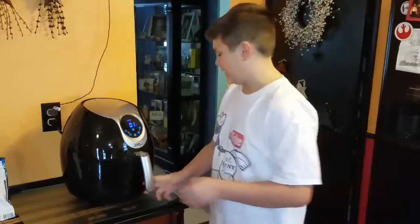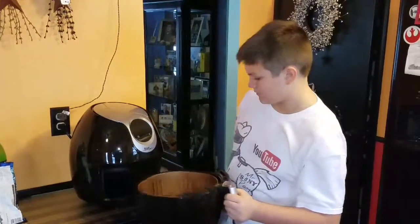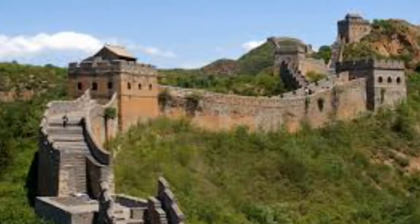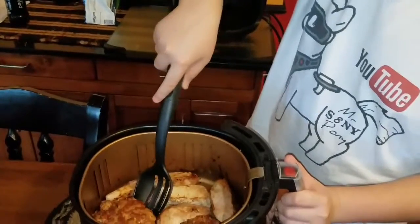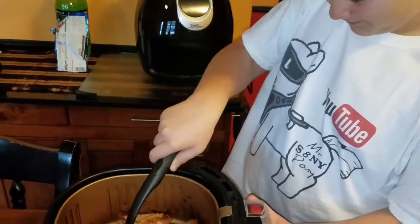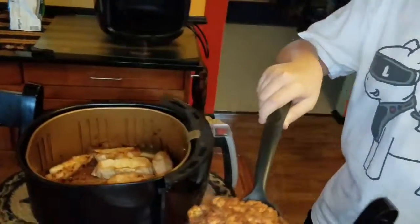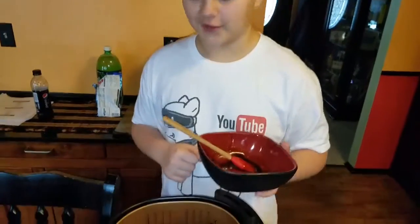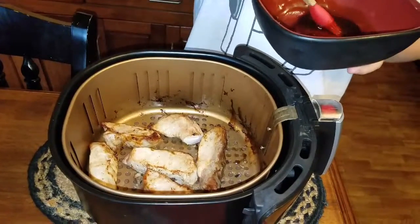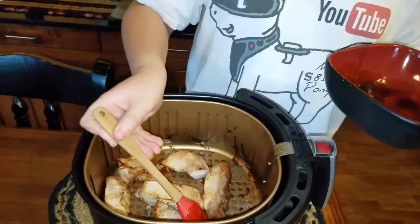Go ahead and take the mushrooms out, and the pork. Take the mushrooms out carefully with the little scoop — remember the pan's hot, you don't want to break them. The pork's done. Take some teriyaki sauce and put that on there, then put it in for one more minute.